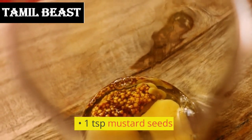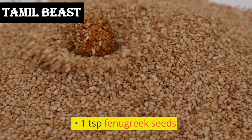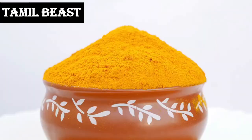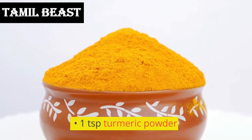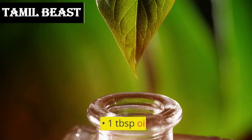1 teaspoon mustard seeds, 1 teaspoon cumin seeds, 1 teaspoon fenugreek seeds, 1 teaspoon turmeric powder, 1 tablespoon sambar powder, and 1 tablespoon oil.